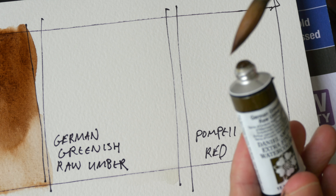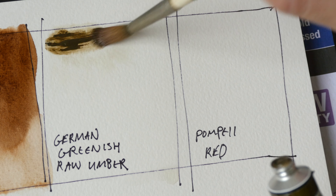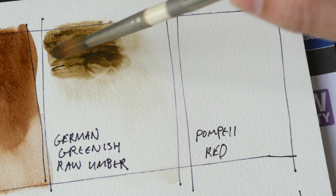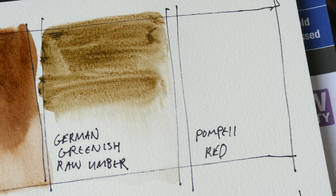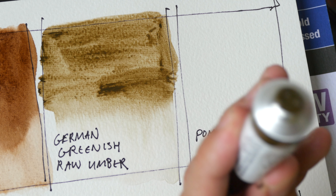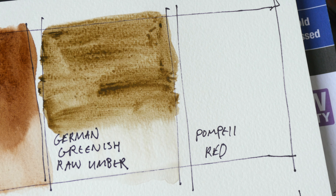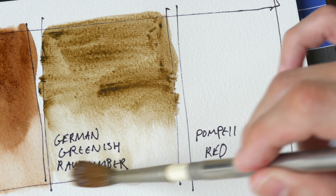And here we have German greenish raw umber. This is actually the first time I'm using this color — hence the tube is new. It definitely looks a bit greenish, but it's a very dull green. It has a lot of binder in it, so it feels a bit sticky. This color is very transparent and the tinting strength doesn't look very high.